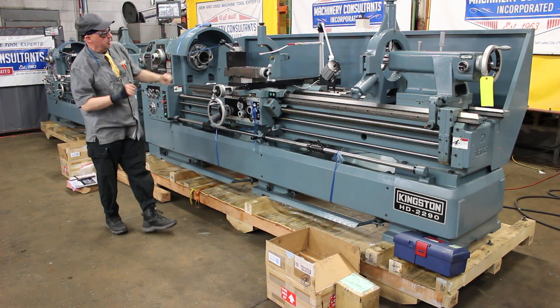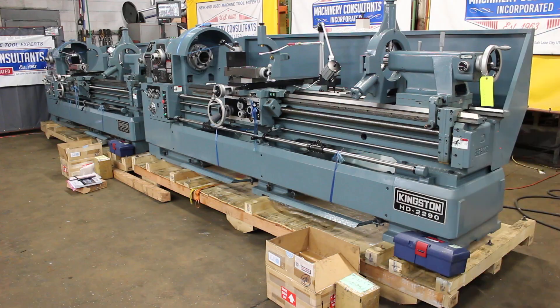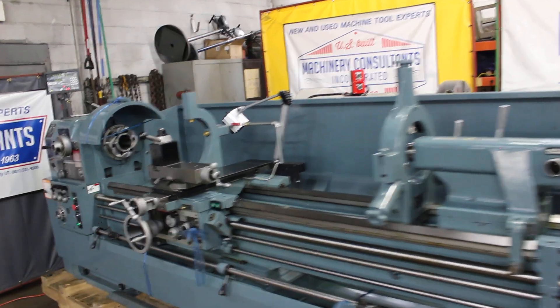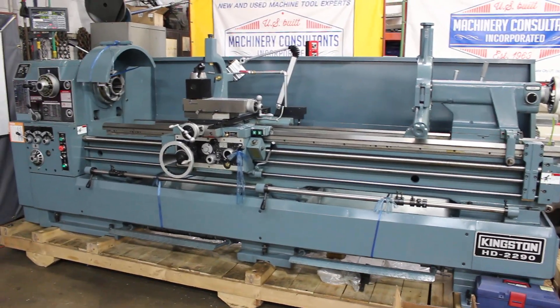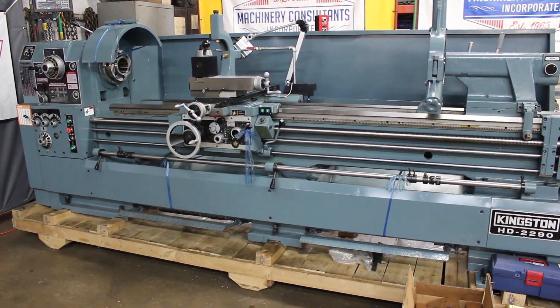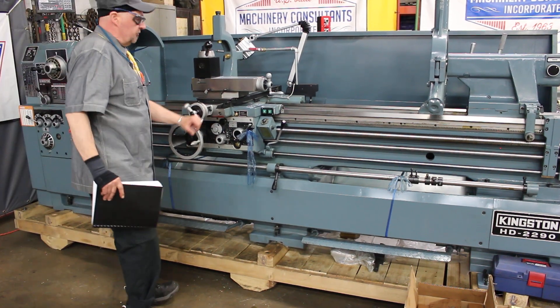This is the model DP 700 with the digital readout and the Spiralstone. The second machine does not have a taper attachment. It's also a model HD 22x90. They're both set up at 440 volts, currently running at 440 volts. I can say it's the same situation here with the digital readout.